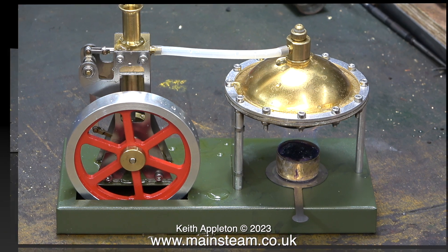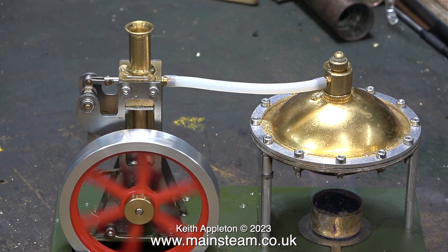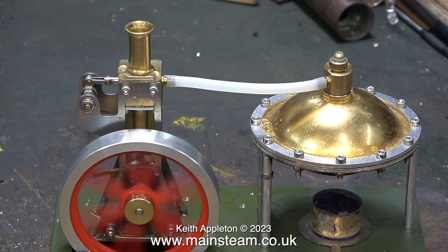Finally, sometime later, there was sufficient steam to rotate the flywheel. And look at the flywheel — it's a bit wobbly. Back over now to live audio. That's interesting. The first thing we notice is that the flywheel is not quite revolving concentrically, but you can't have everything.